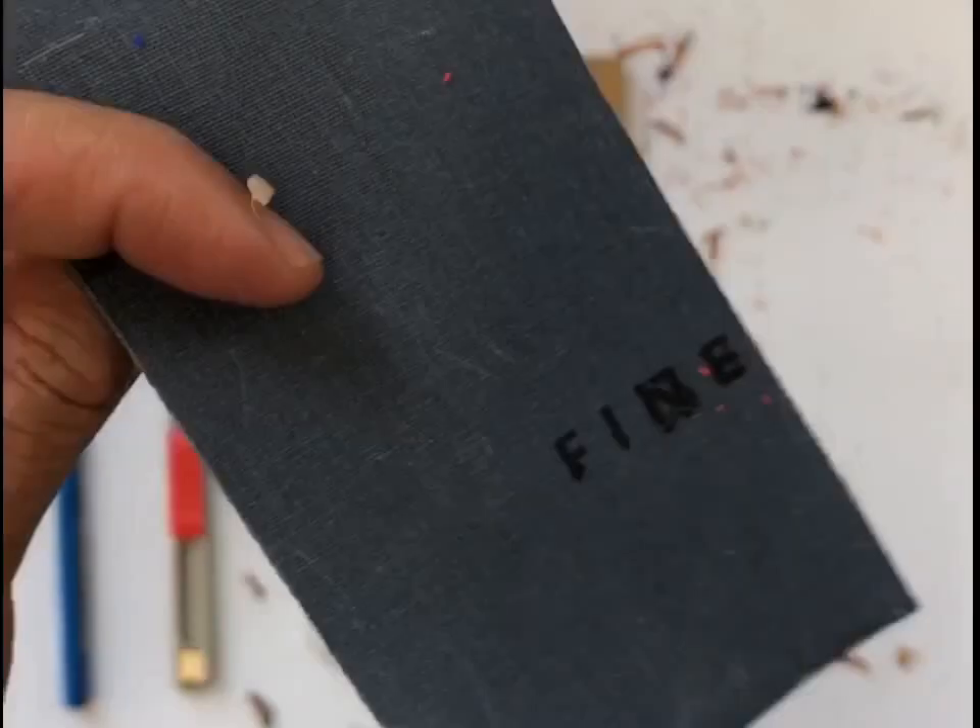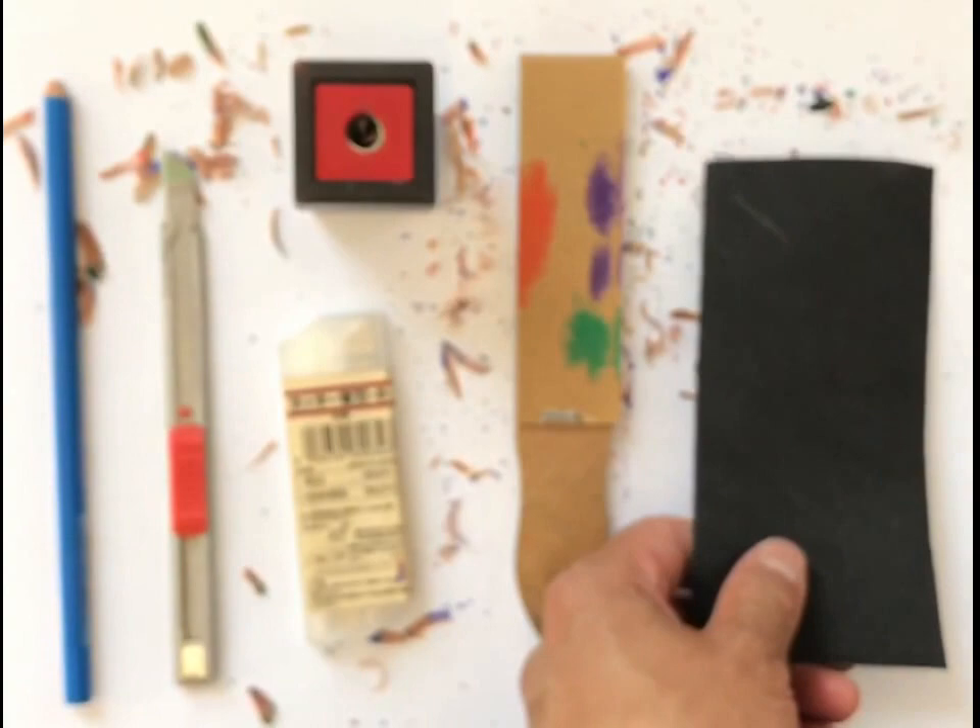An alternative to a sandpaper pad is just a regular piece of sandpaper or sheet of sandpaper. It's a very fine tooth. This one — you can see it says 'fine.' So cool. So these are the things that we're working with today.